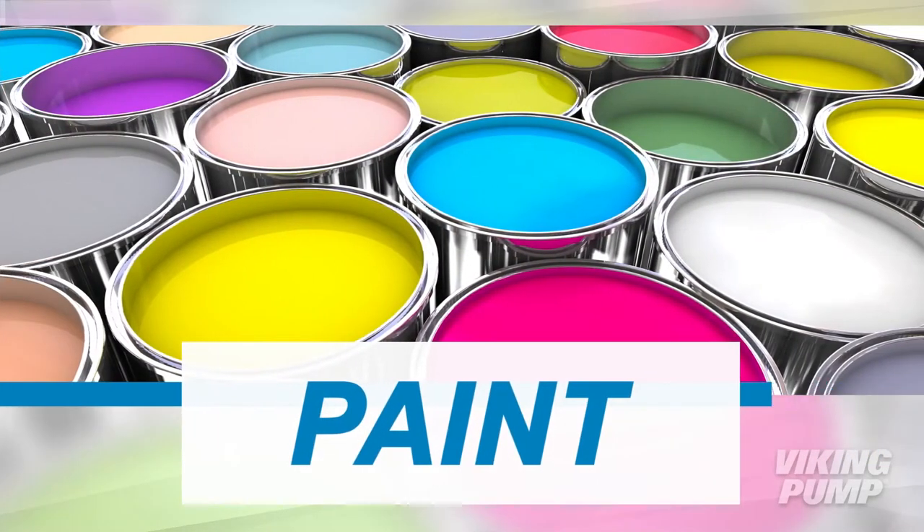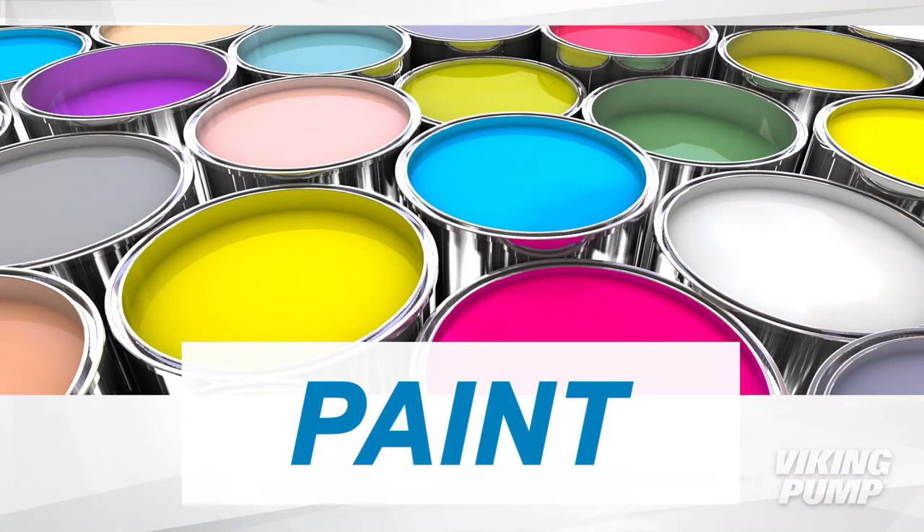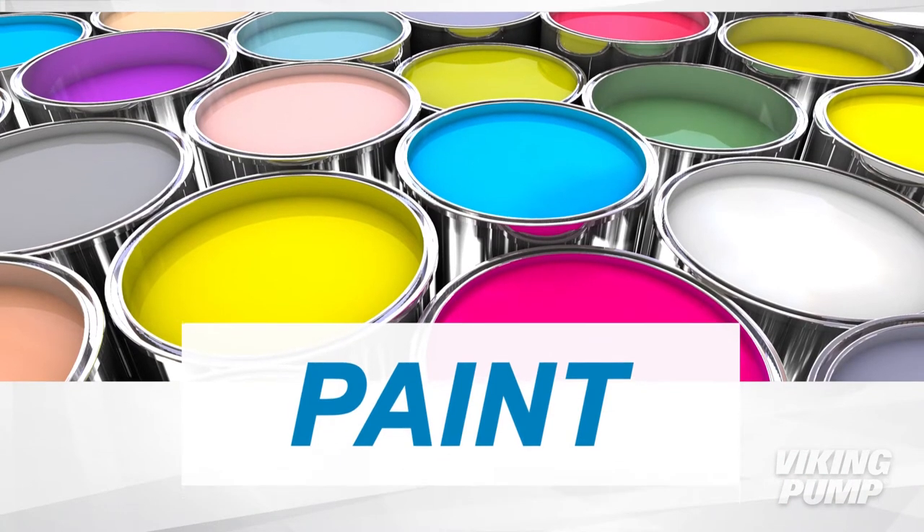It doesn't matter if it's brushed, rolled, sprayed, or applied with your fingers — paint makes a regular appearance in our everyday lives.